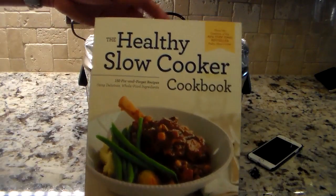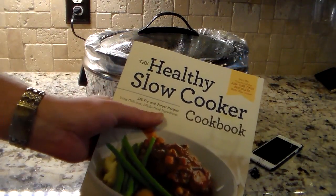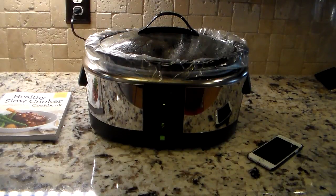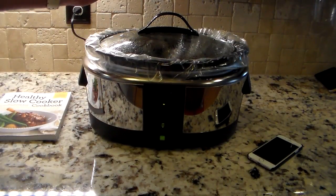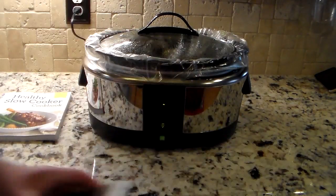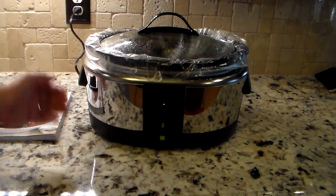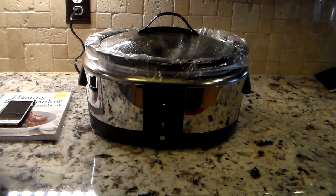I picked up a cookbook — I'll put a link in the show notes. It's a healthy slow cooker cookbook with about 150 fix-and-forget recipes using whole, natural food ingredients. Really nice if you want to get into slow cooking. If you wanted to take it even further, you could put an IP cam near the Crockpot, log in remotely, and actually watch your food cook. So you can make this smart appliance even smarter with some additional equipment. Also, the power cord recesses right into the back of the device so there's no dangling cord — just a very short cord to reach the wall.